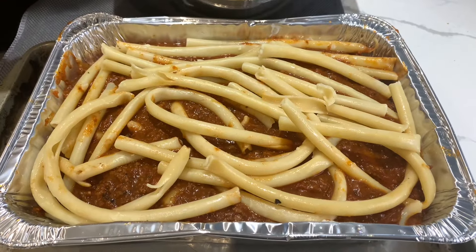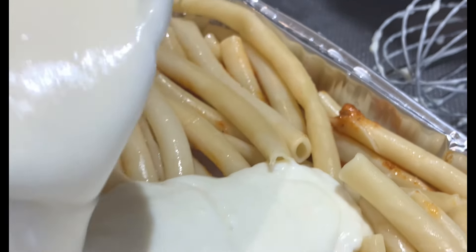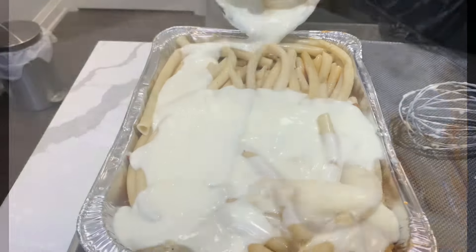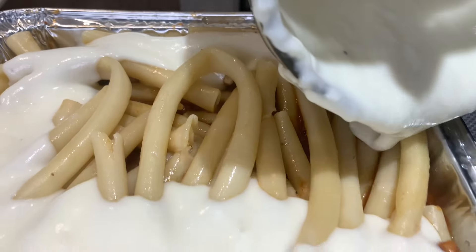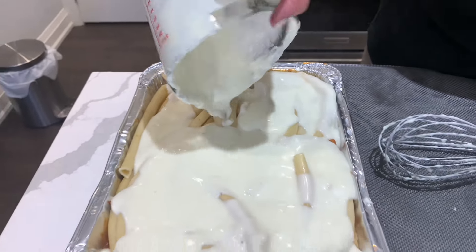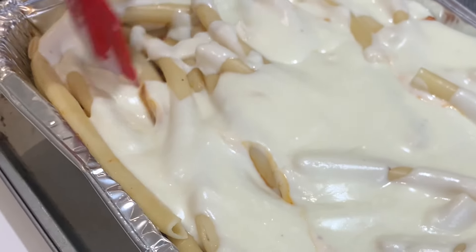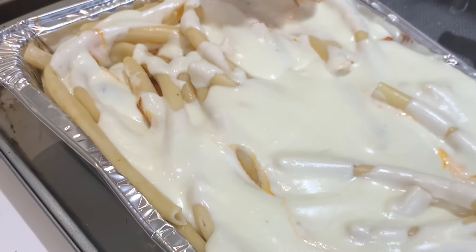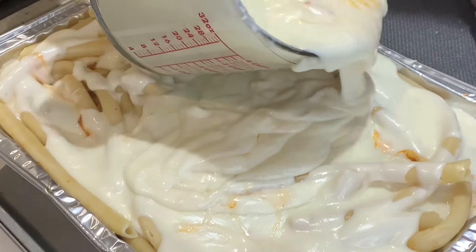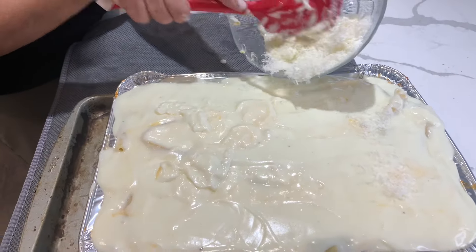Don't worry about trying to arrange the noodles in straight lines — just toss them in your dish and make it messy; it will all come together when you add the bechamel sauce. As my mom shows here, start in the middle of your dish and work your way towards the sides. Look how creamy this bechamel sauce is. Take your spatula and create little pockets for the bechamel sauce to drizzle down through — it'll bring the entire dish together. It's important to do this before adding the final cups of bechamel sauce, starting in the center and working out toward the edges.